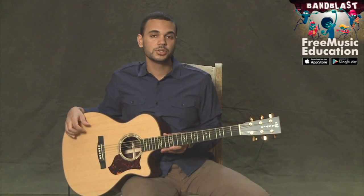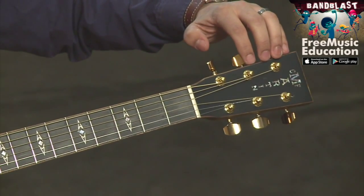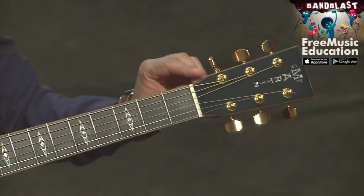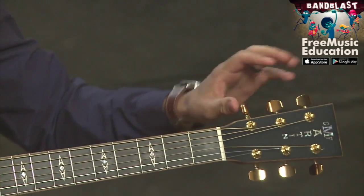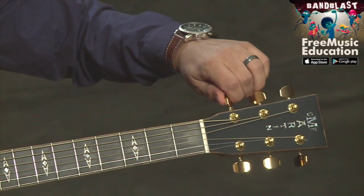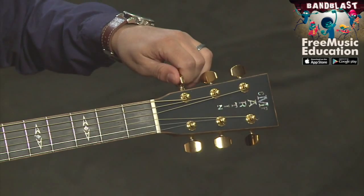Finally, the last major part of the acoustic guitar is the headstock, which is located up here. On this headstock, you've got tuning pegs, and these are used to tune the different strings. With the ones on top here, if you turn them counterclockwise, that makes the strings higher, and if you go clockwise, it makes it lower.